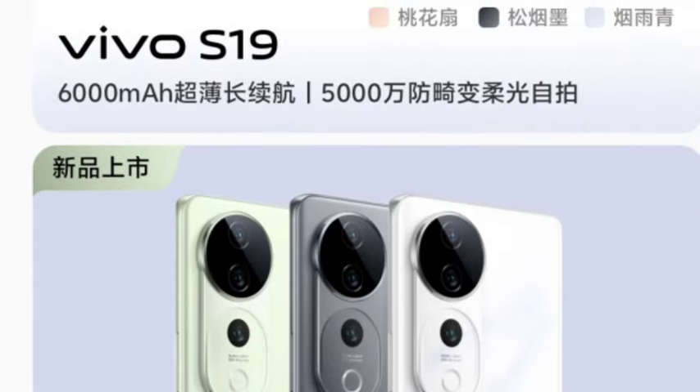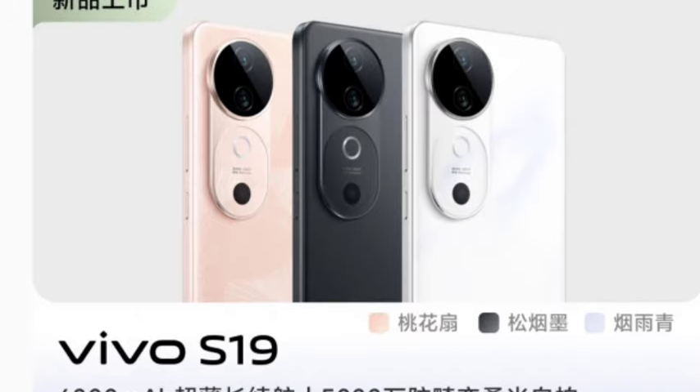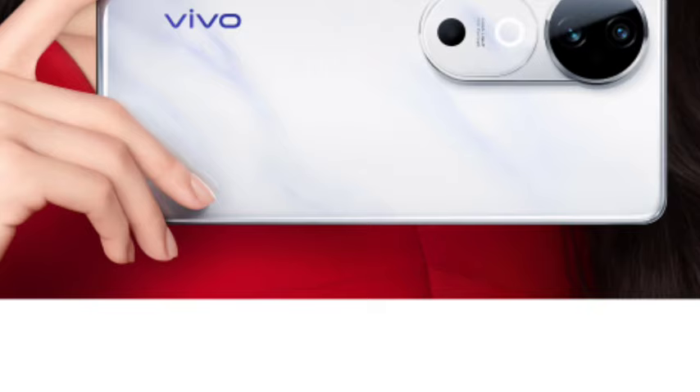You are going to get a better camera as well. The Vivo S19 comes with a 6,000mAh battery with 80W fast charging support, while the Vivo S19 Pro comes with a 5,500mAh battery also with 80W fast charging support.